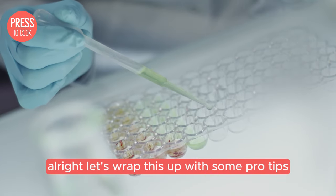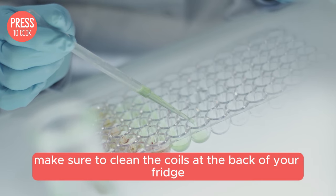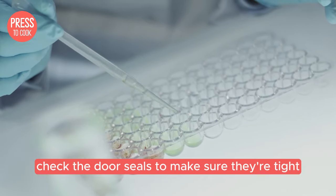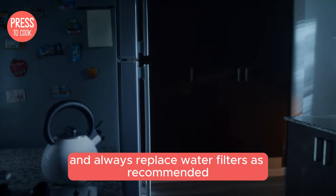Let's wrap this up with some pro tips. Regular maintenance can prevent many issues. Make sure to clean the coils at the back of your fridge at least once a year. Check the door seals to make sure they're tight and not letting cold air escape. And always replace water filters as recommended.